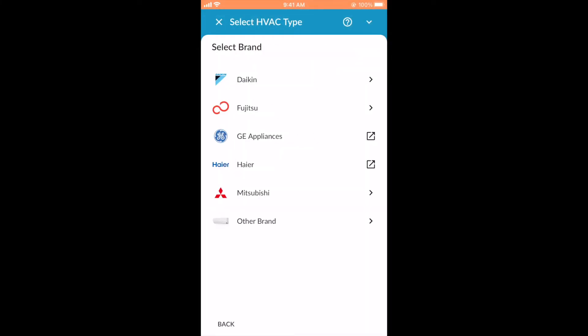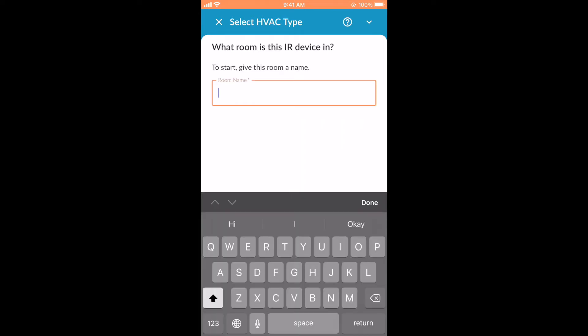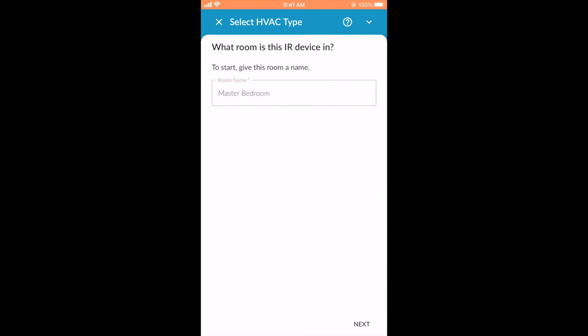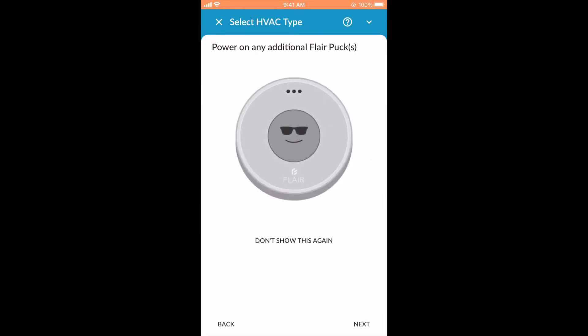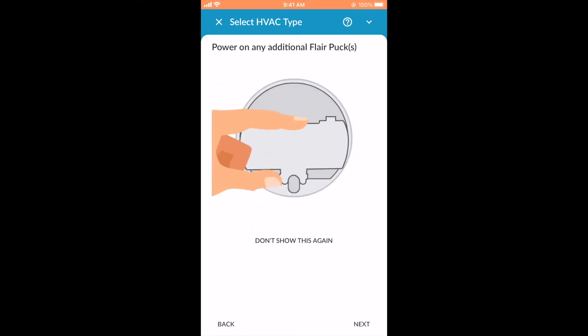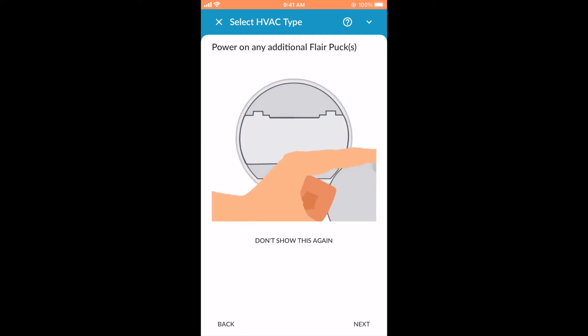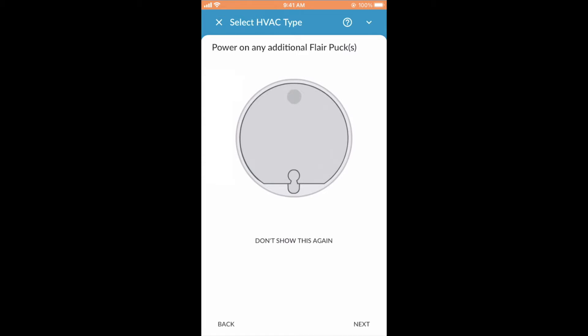Select Mini Split from the list and select the brand. If you don't see your brand, select Other Brand. Next, create a nickname for this mini split and tell Flare what room this mini split will be located in. You'll be asked to power on any additional Flare pucks. If you intend to use more than one gateway puck in your Flare system, for now insert batteries. These can be plugged into power and converted to gateway pucks after completing setup. For your convenience, you may click Don't Show This Again.